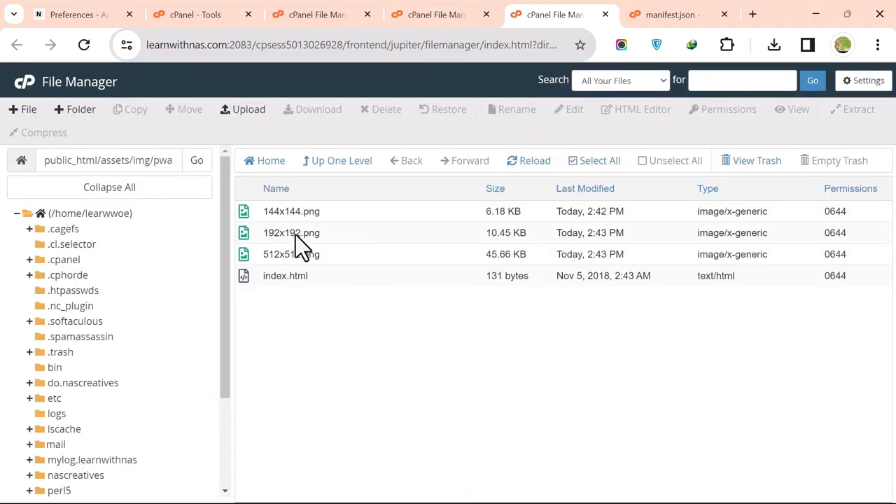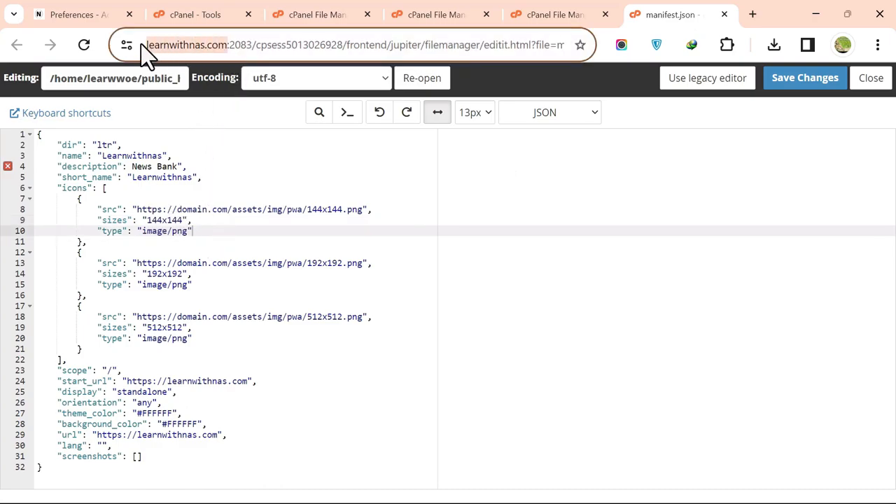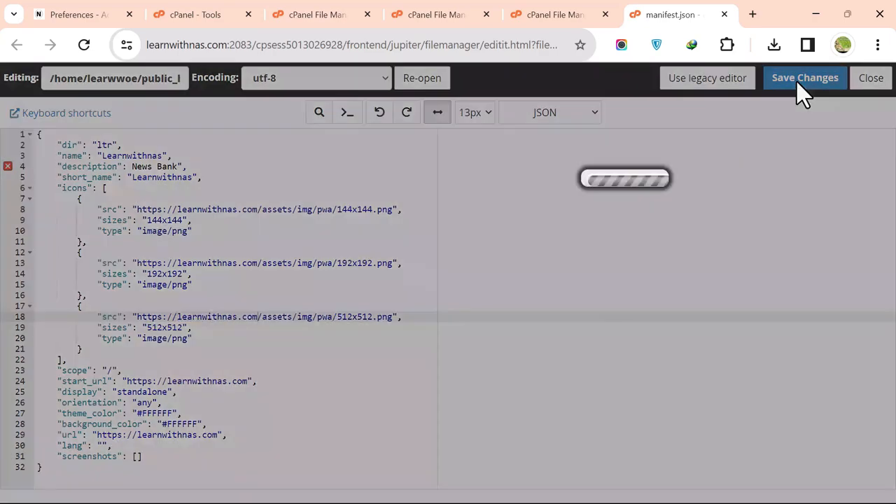You can see the three new icons are now uploaded. Go back to manifest.json, update the URL to your actual site URL replacing domain.com, and click Save Changes. The Progressive Web App setup is now complete.